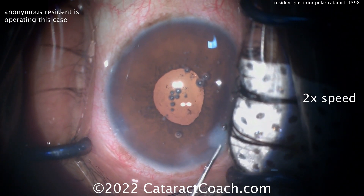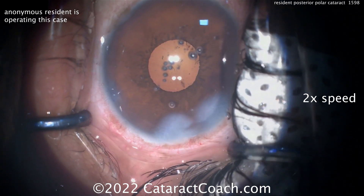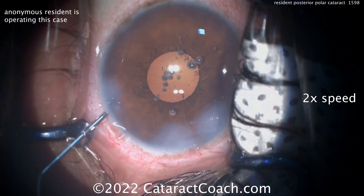Here at the end, get a nice good seal there — and that looks like a great case, beautifully done, young doctor. I appreciate that, and thanks for understanding. We do keep all resident cases anonymous. I know you wanted your name mentioned, but trust me, it's better anonymous when you're a resident.